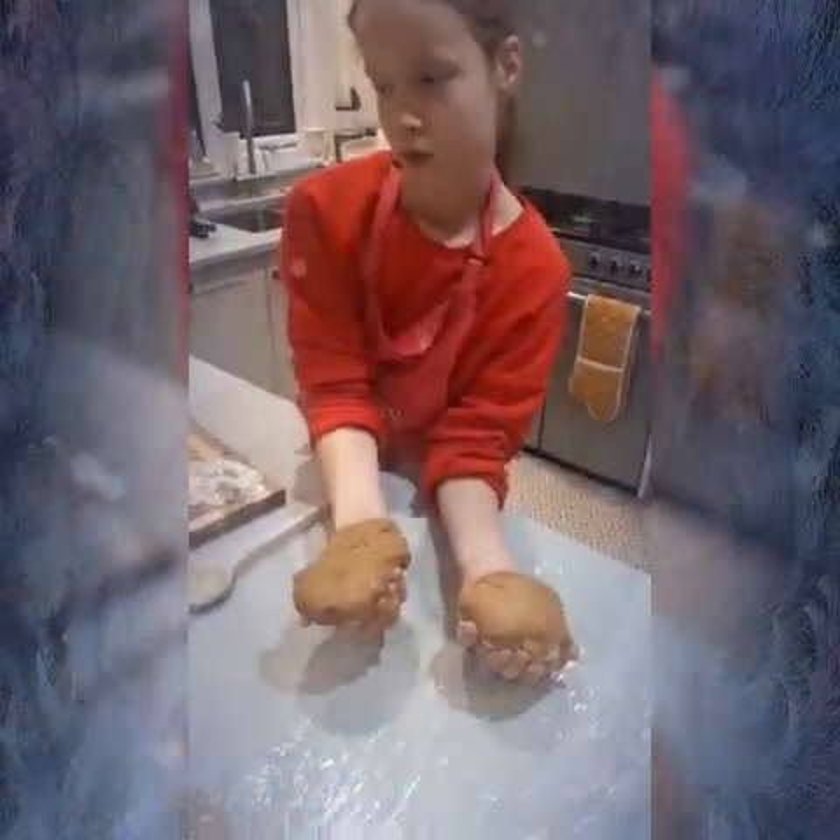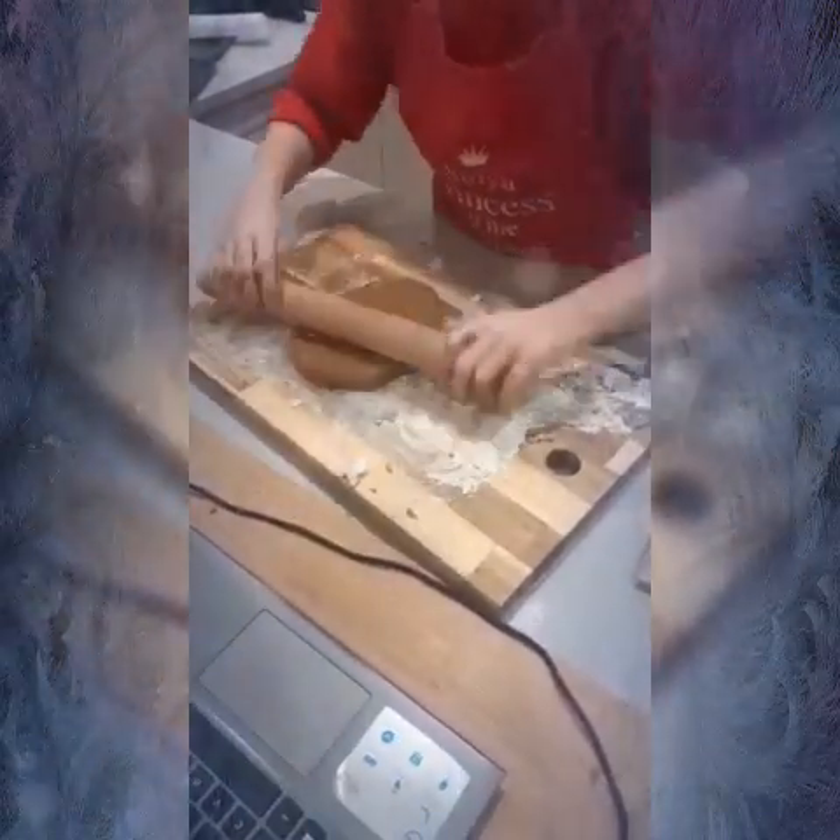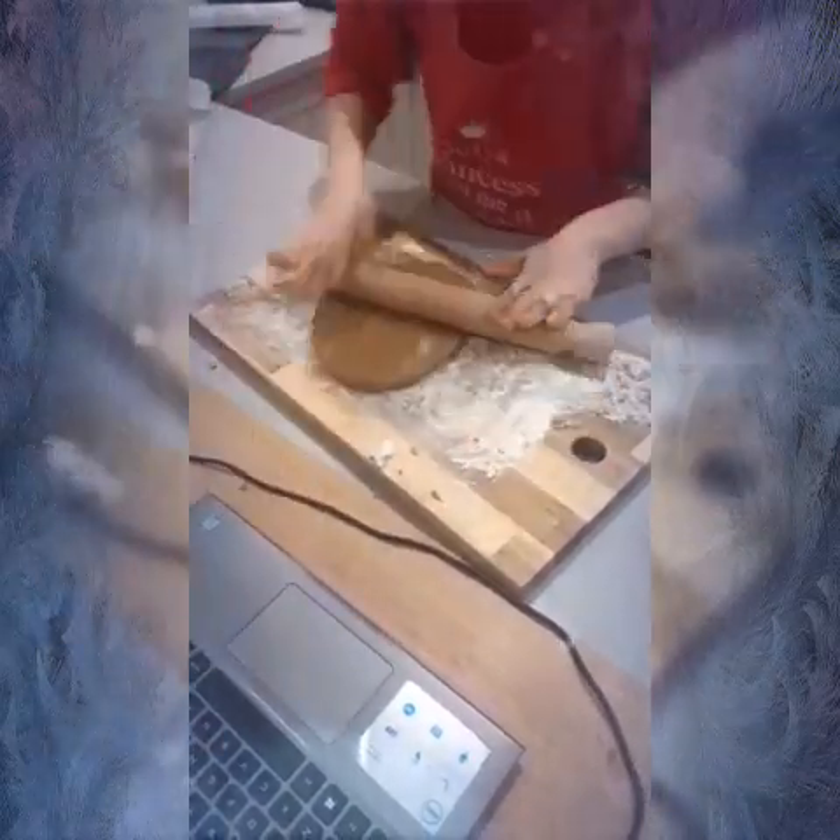I definitely recommend — I think it's hashtag getcooking underscore UK. If you search that up on Google or YouTube, it will come up and you should join it because it's really fun.